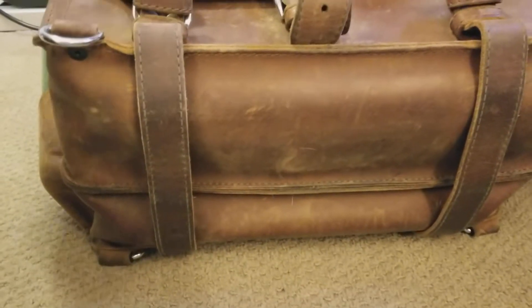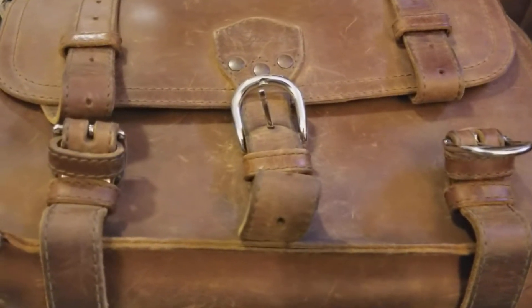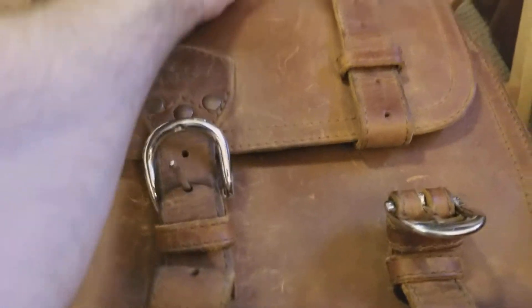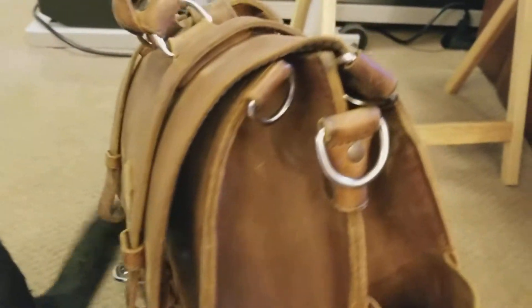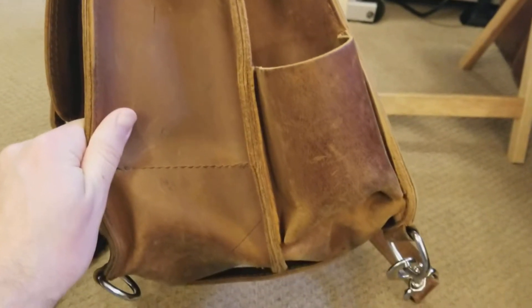So there's the bottom. We looked at the front already. Look at the side. I use the side pockets usually for the water bottle and then for granola bars.